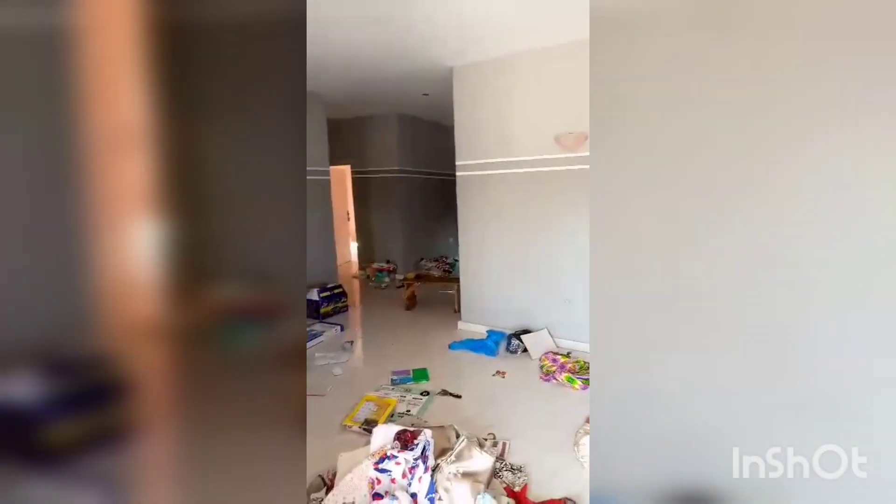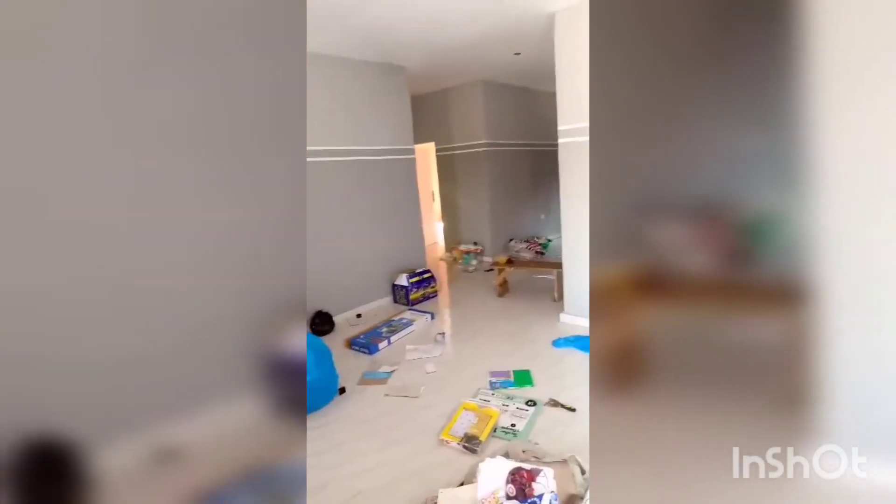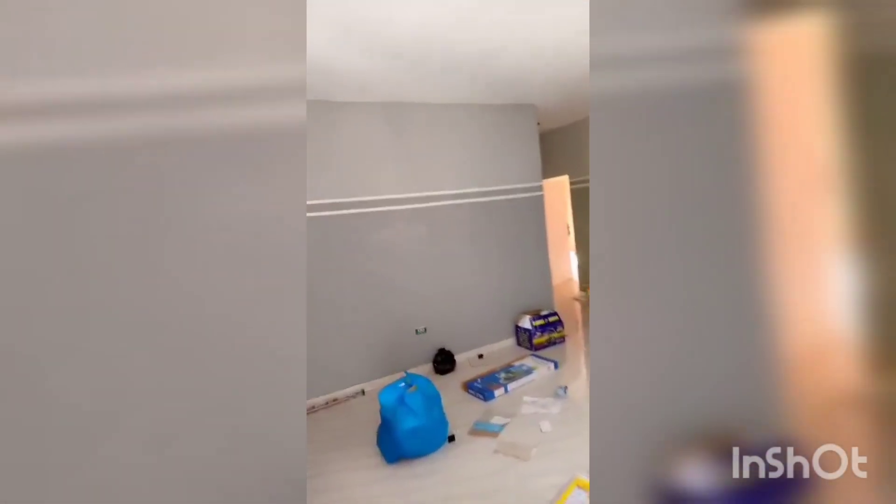As you guys can see, this apartment right here is the first apartment that we completed about six months ago. The tenant is currently moving in — they're doing their finishing touches, making sure the apartment is to their liking.